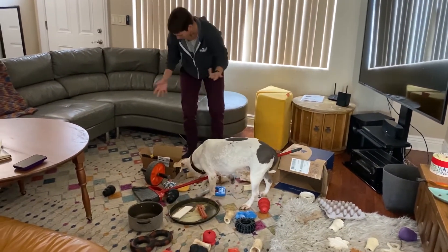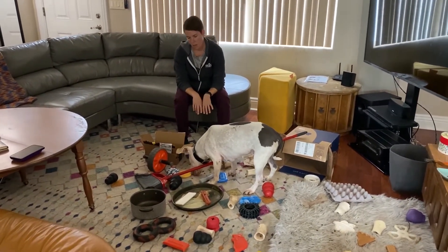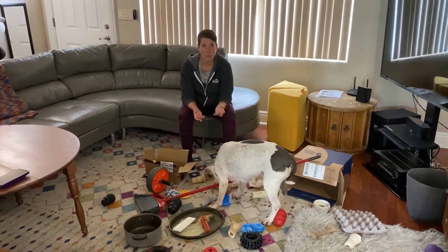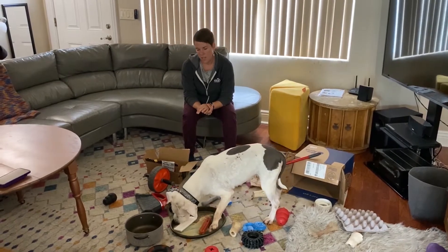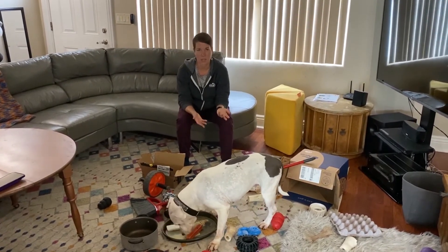And I'm just letting her sniff and use her nose and interact with these things. She's moving her body over stuff. This activity is great for any dog, but in particular it's really good for shy or fearful dogs, because they can interact with novel things in their environment on their own terms and gain some confidence.